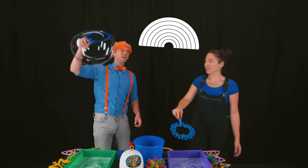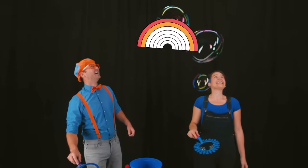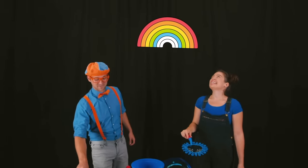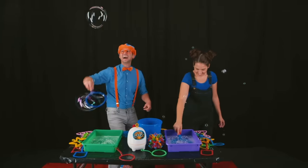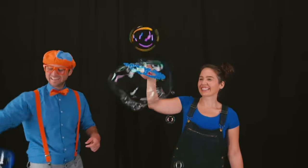Do you know the colors of the rainbow? I sure do! They are red, orange, yellow, green, blue, indigo, and violet! Woohoo! Colors, rainbows, and bubbles!